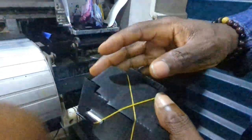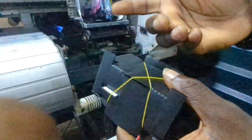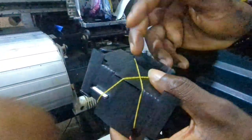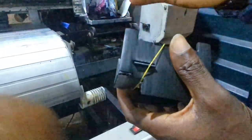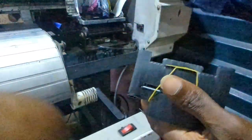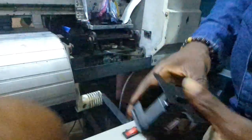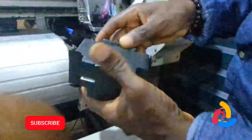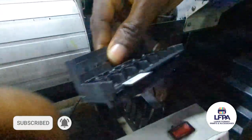Some customers come and say they are afraid of installing their printer head. You shouldn't have to call an engineer to install your XP600 if you watch this video. Hit the subscribe button, the like button, turn on the notification bell, and let's get to it. Usually when it comes in a box like this we take the rubber band out and open it up.